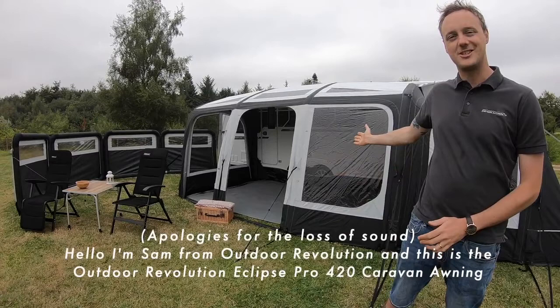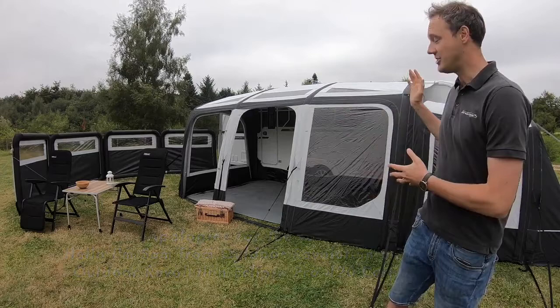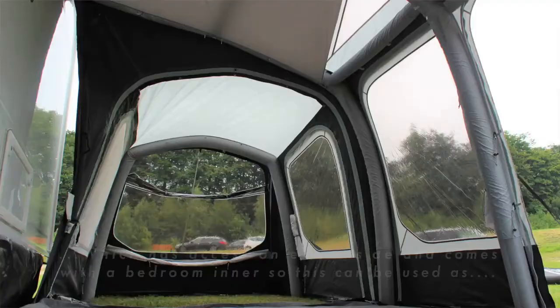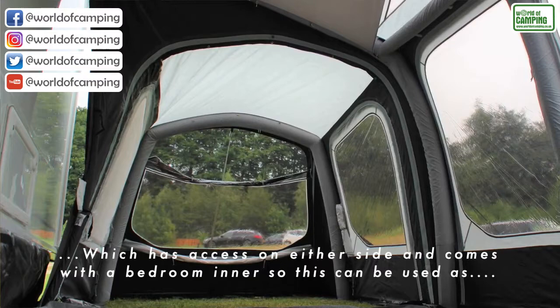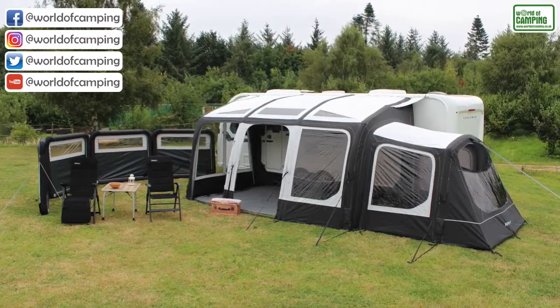I'm Outdoor Revolution and this is the Outdoor Revolution Eclipse 420 Pro caravan awning. It's shown here in all its glory with the optional conservatory side annex, which has access on either side. It can be used as a separate bedroom sleeping area. Also shown is the Ozone wind brake with an additional panel covering from the front.